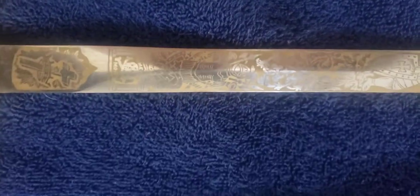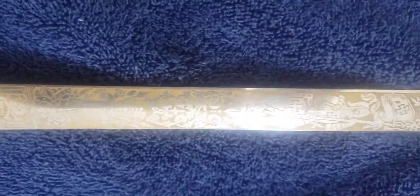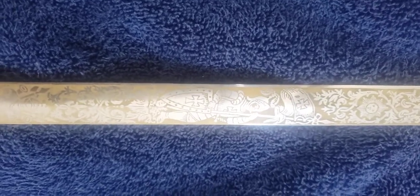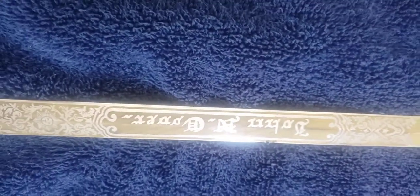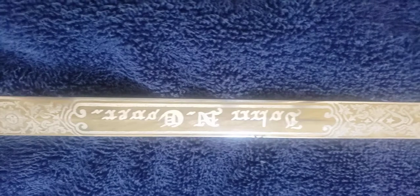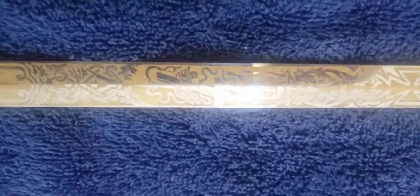Moving farther down — kind of hard to see here because of reflection — we have a canthus throughout. Here's a knight with the shield, the sun in the middle, and the owner's name down here at the bottom. You also have another Masonic cross — very, very nice. Let's do the other side of the sword.